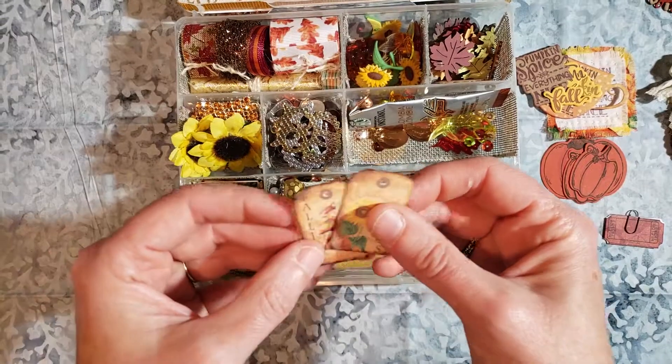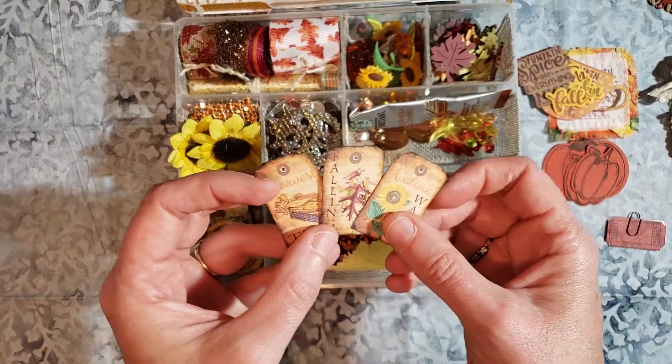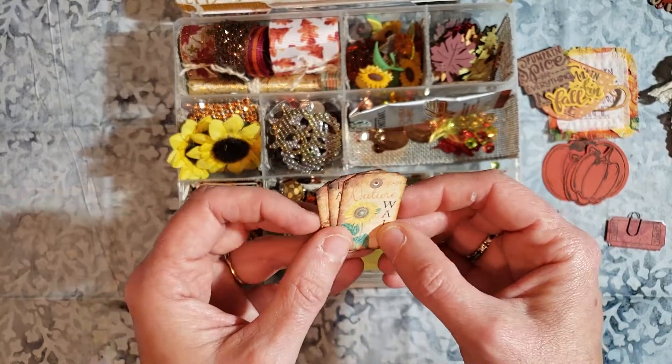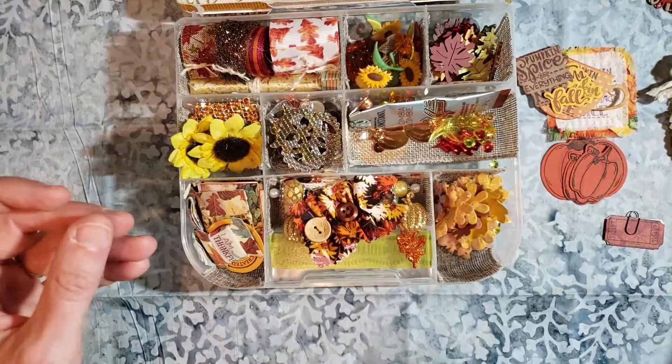Here are the other three pieces of the small tags. These were quite large and then I just decreased the size and then hole-punched the centers there.